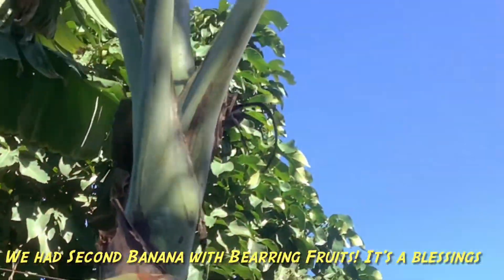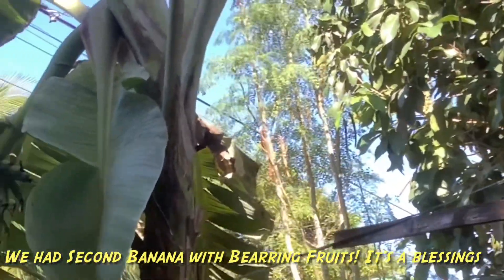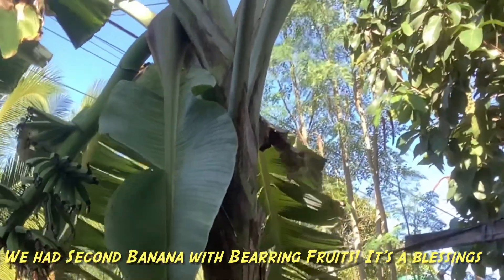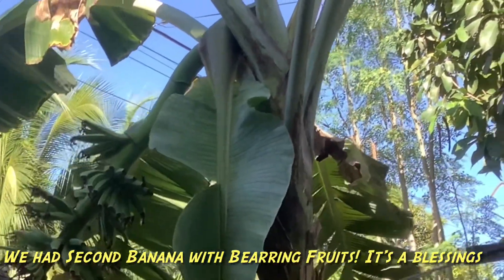The saying which is true: if you plant, you can harvest. We just tried, and in a year it grows and gives us bananas.